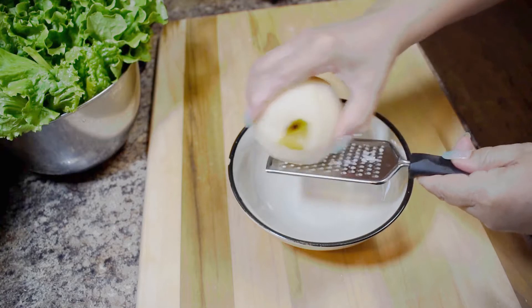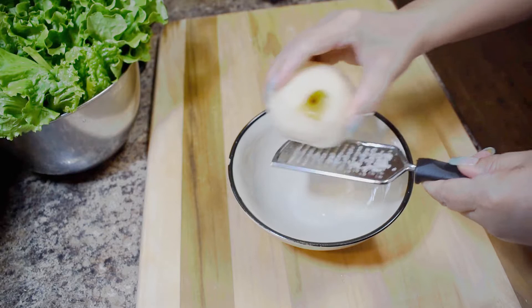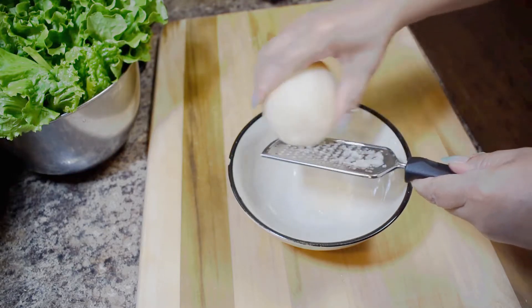So for the marinade, if you don't have any pears you can also use apple. Just have to grate it in there.